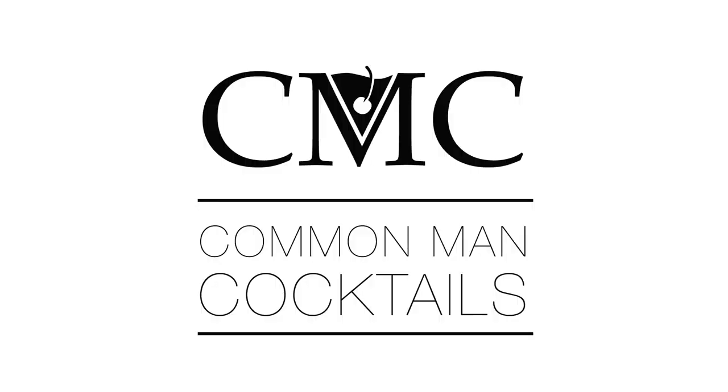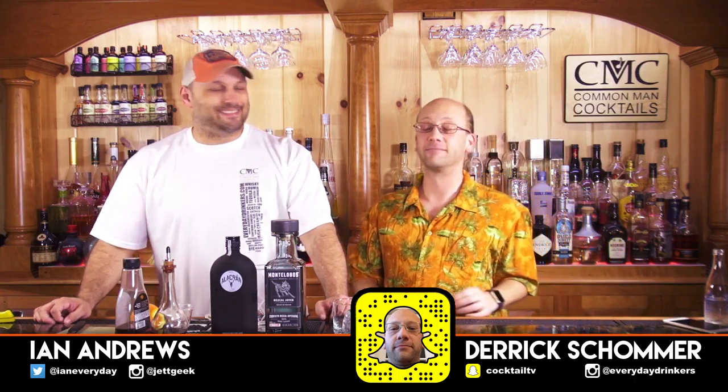Today we're going to make an old-fashioned using mezcal and tequila, and by the end of the episode, you're really going to wish you knew that Ian just put a little man as a garnish on the drink. If I had time, I'd make a little woman with a skirt on the other side.